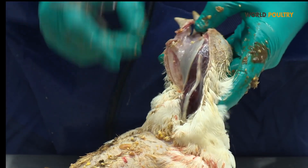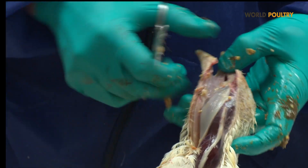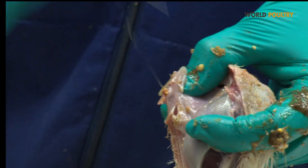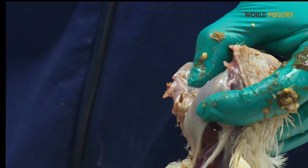In the meantime we can also assess the tongue and the oesophagus to see if there are some erosions, or if the tip of the tongue has necrosis, which could be due to some acid products in the drinking water or some other problems.